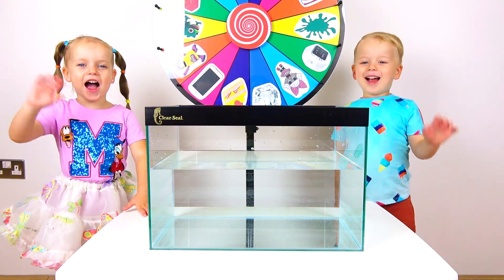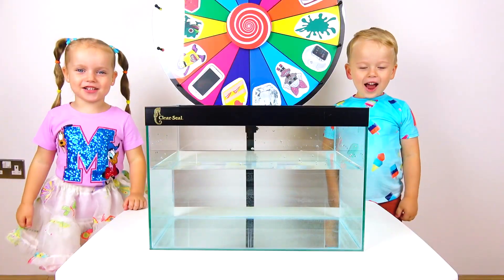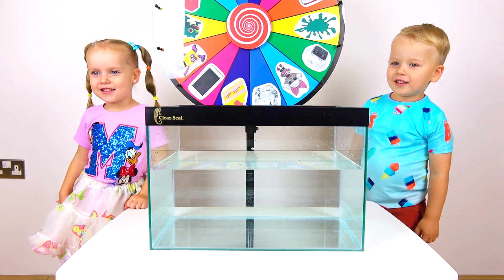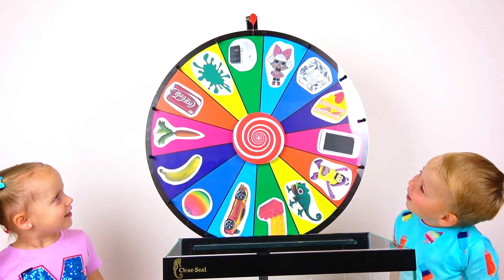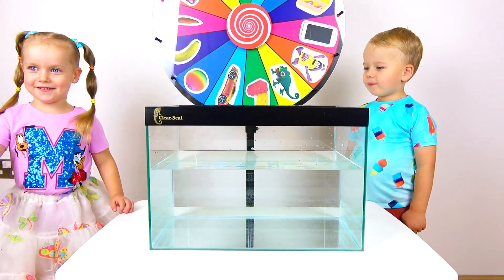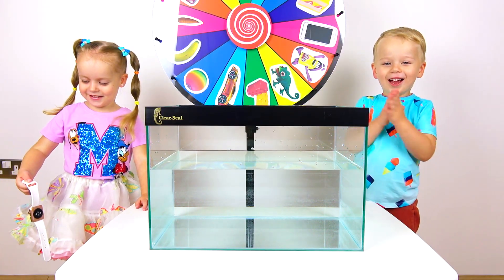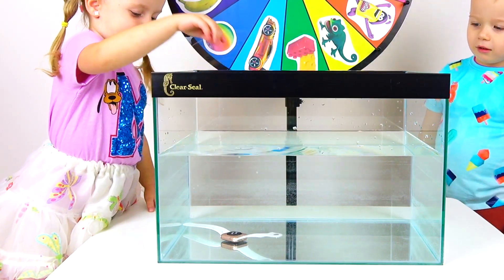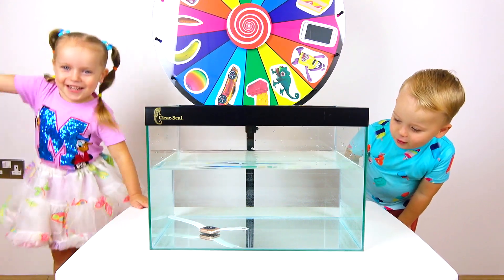Hi guys! Today we are going to play the sink or float game! Yay! Are you ready? Yes! Okay Gabi, you will start first. Spin the wheel please and let's find out which object you're going to get. Oh, you're going to watch? Yeah, watch! Do you think it's going to sink or float? Sink and float. You think it's going to float? Yes! I think it's going to sink. Let's find out. I see! Gabi, go right! Yay! I win!